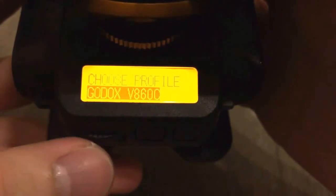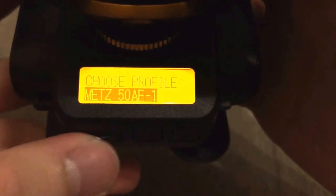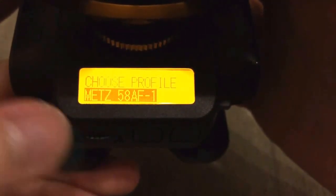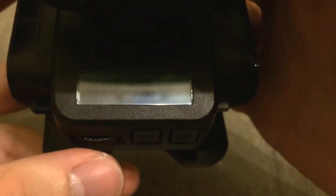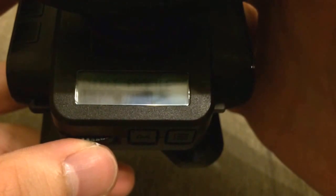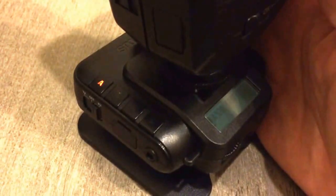580 — let's see. There's the Godox unit, and here's the Metz 44, 50, 52, 58. That's the one I want. You can click the wheel here, which also acts as an OK button. It asks if you want to use it — yes, use. Now we have 58 AF1 for Canon, and right now it's set to group A.